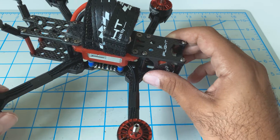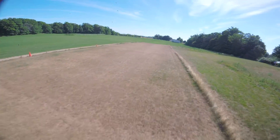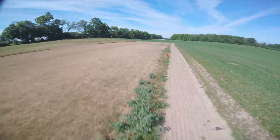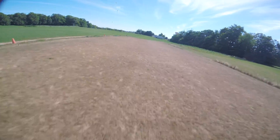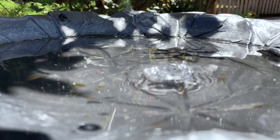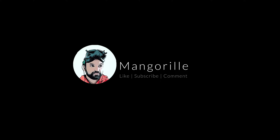Make sure to like, subscribe, and comment. See you next time.